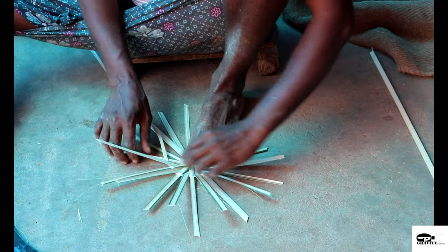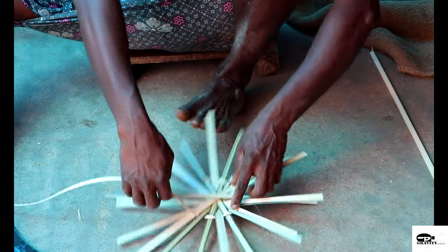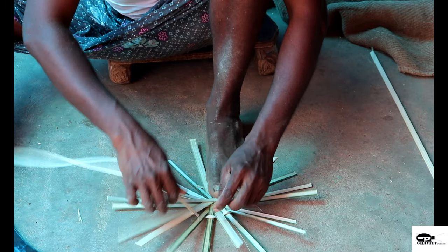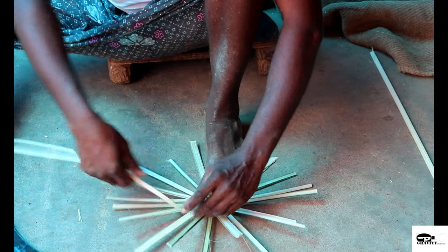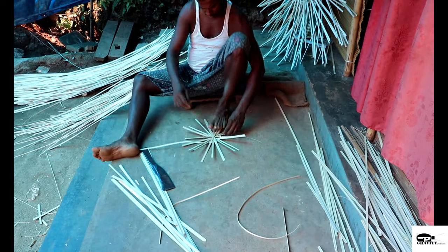The area of Adimali Panjayat is also characterized by a large number of migrant weavers from Tamil Nadu who are mostly engaged by middlemen. They are in a way competitors to the native weavers as they are prepared to work for extremely low wages.